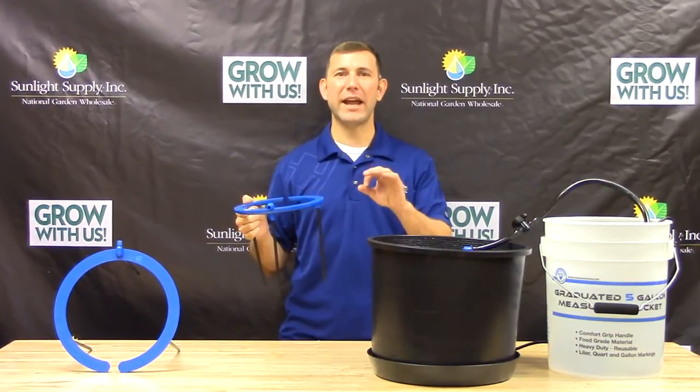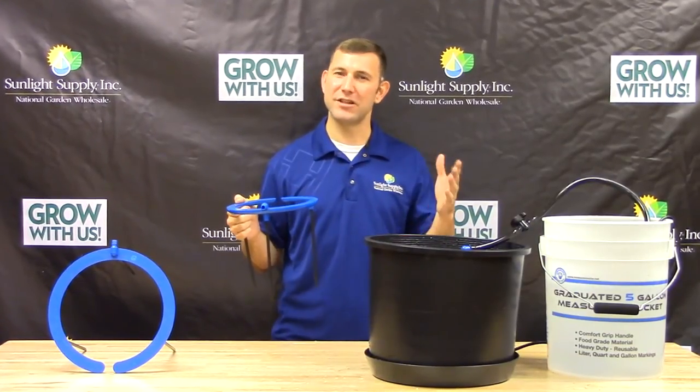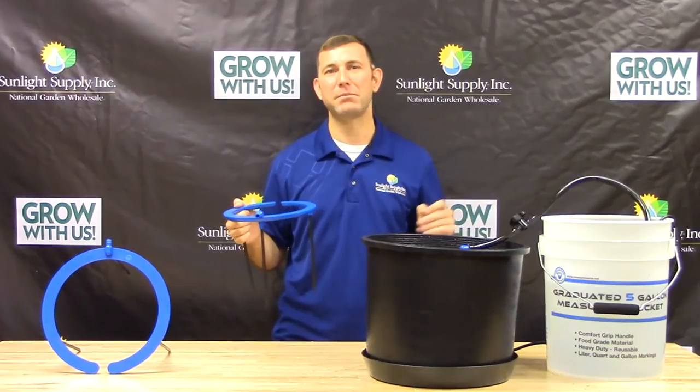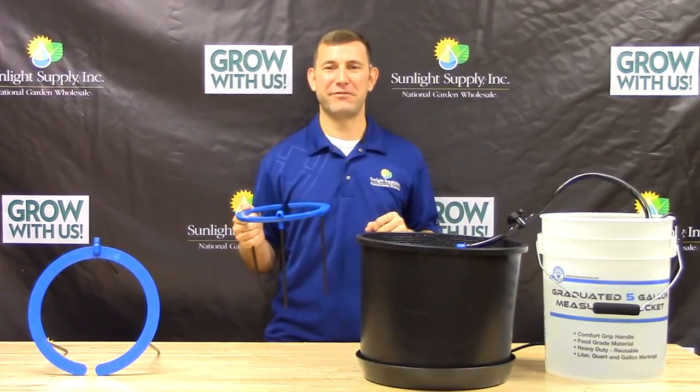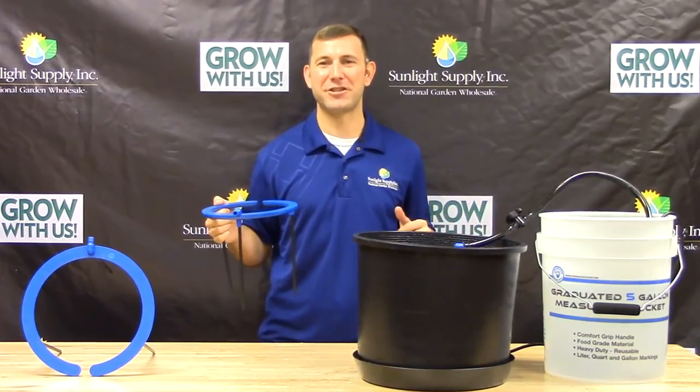To clean, simply soak and rinse with cleaning solution such as citric acid, peroxide, or a light bleach and water mix in between grow cycles. Thank you for choosing Hydroflow, your year round irrigation solution.